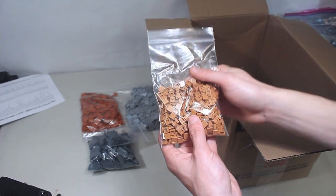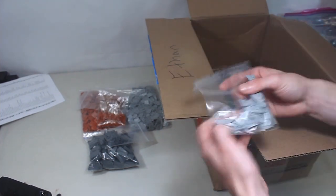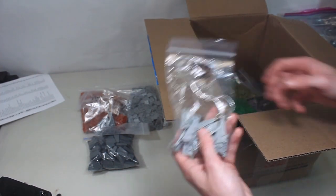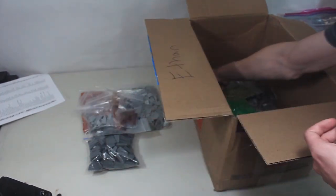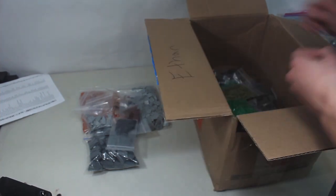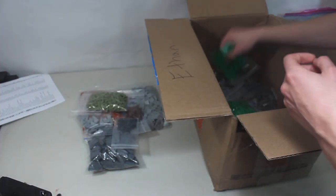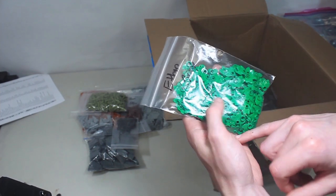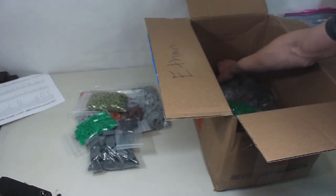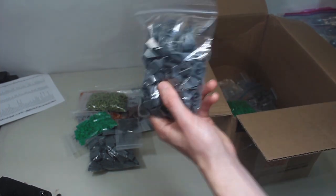Then we've got one-by-one medium nougat tiles, one-by-one dark orange plates, some new wedge plates two-by-four, the other side of those new wedge plates, some brown grass, pearl dark gray ingots which are pretty cool, some olive green stems, regular green leaf pieces — these were apparently on Pick-a-Brick for Easter in light green, so getting normal green is pretty nice. Then we've got two-by-two corner slopes, which are really useful for mountains.